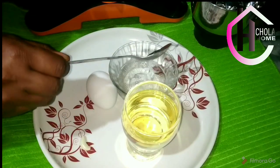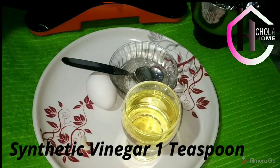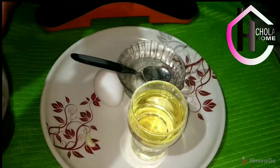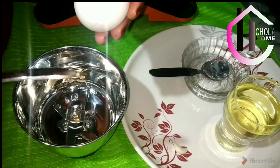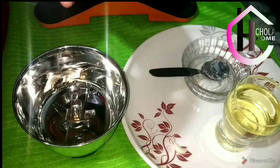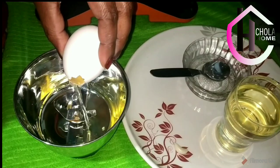I am ready to add milk. I am ready for lemon juice. That is a good fit. We will put it in a jar. Put it in a bowl. We will put it in a bowl.